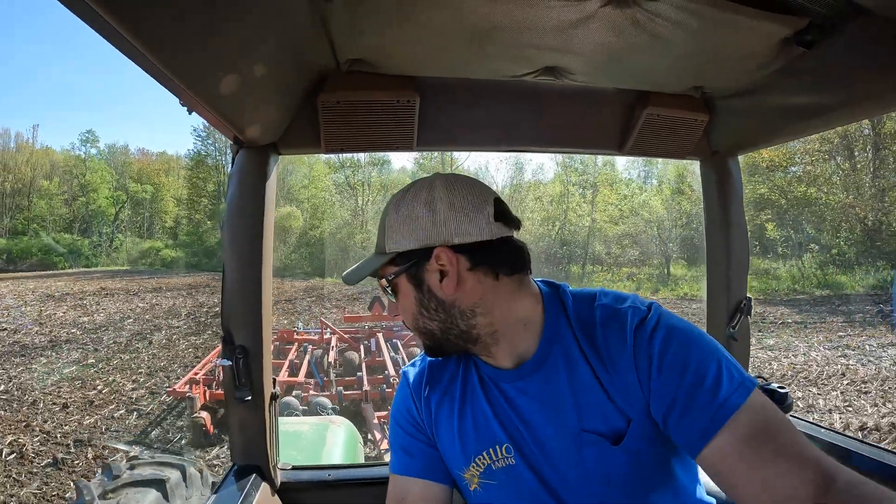This ground is real heavy — Canadaigua, that's the soil type. It's real hard, heavy ground. But on a dry year, it grows a nice crop. On a wet year, you think it's going to do worse than it does, and it surprises you.